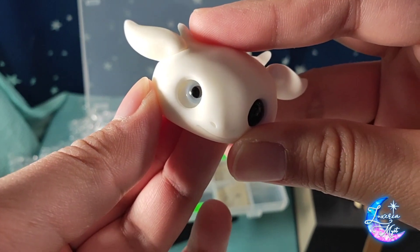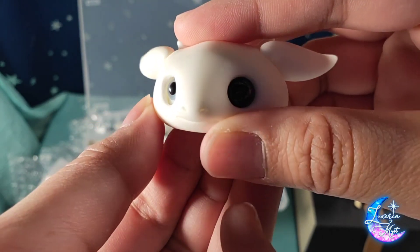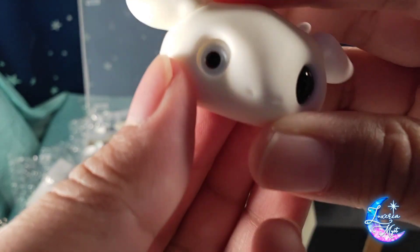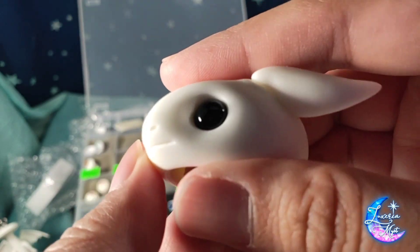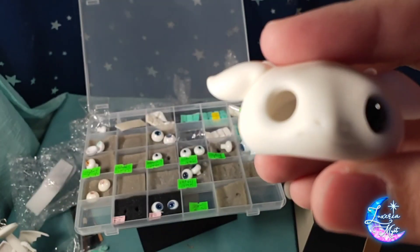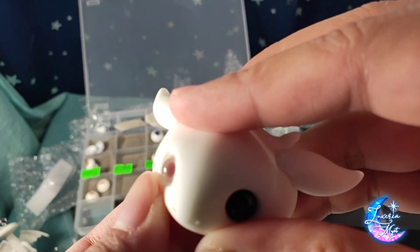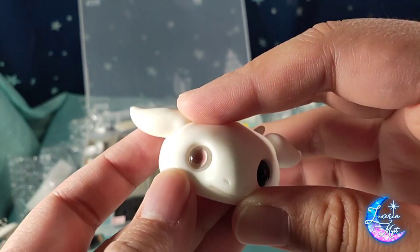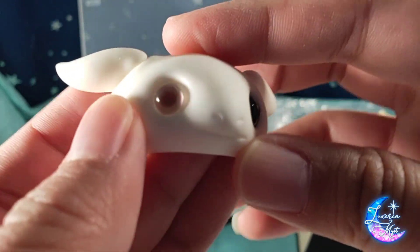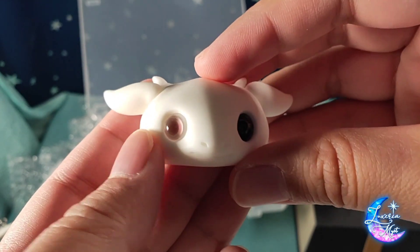You can see the 12mm is really sunken in — pretty bad. The 10mm pops out much more, which I prefer. Let me confirm: yes, the 10mm does pop out properly. So if you want to use regular BJD eyes for this dragon, 10mm is the way to go — it really pops out the same as the bead. The bead still pops out more, but the 10mm eye is close.